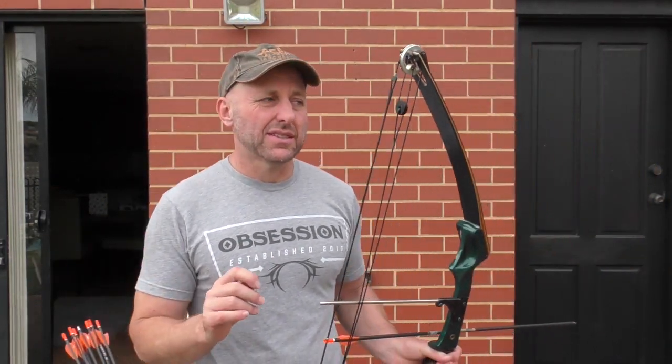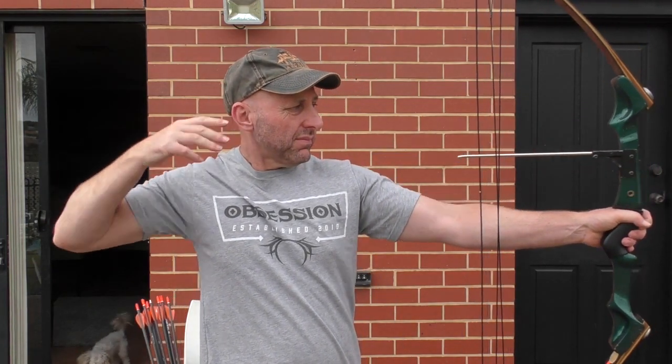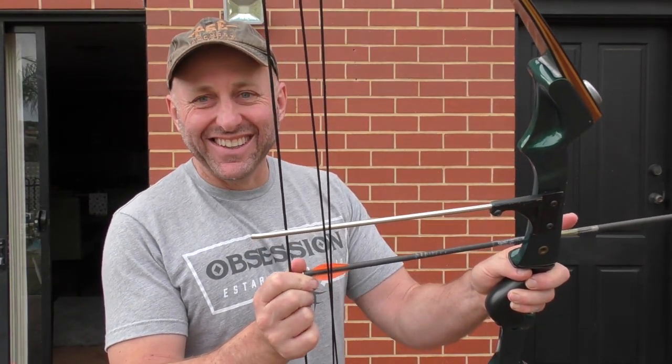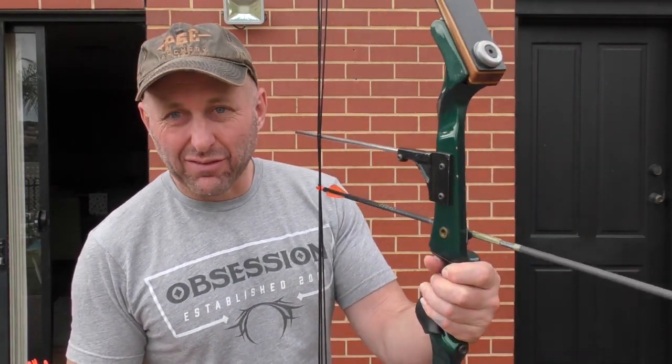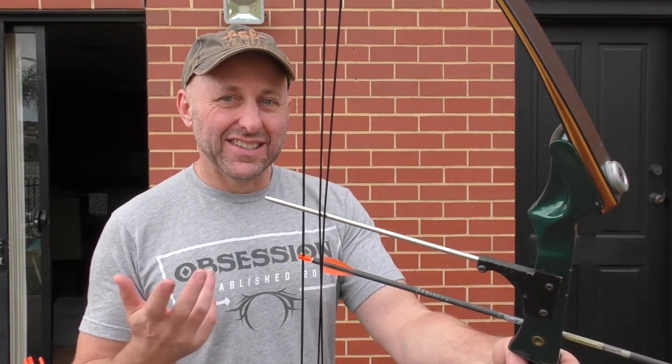I'm not expecting big speeds out of this. What I recall from shooting compound back in the 1980s was that compound was very similar to recurve as far as scores — there wasn't much in it. The compounds shot a bit better, but not like today where compounds are just so much easier to shoot. Let's see what speed we get — 193 feet per second. The fast compounds we test today shoot about 310 feet per second on a 29-inch draw at 60 pounds with these same arrows. A recurve I tested at 40 pounds shot about this speed.